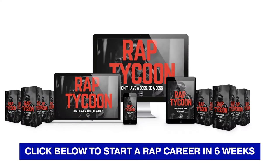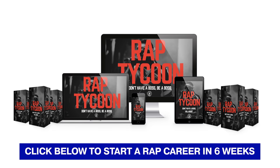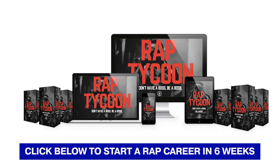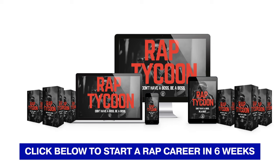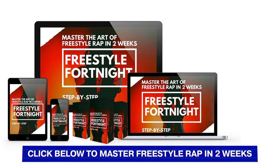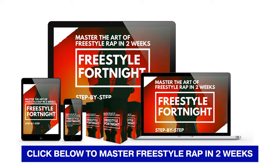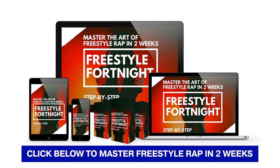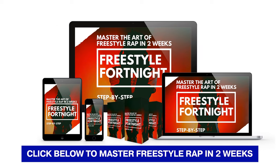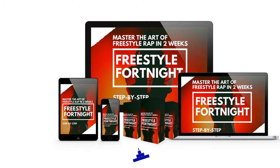Right before we rock into this, if you're considering taking rap more seriously to start a career or get good enough to rap full-time, we have an artist development course that shows you how to go from amateur to professional rapper in six weeks or less — in the first link in the video description. For those who want to learn freestyle rap specifically, we have a master-the-art-of-freestyle-rap course in the second link. So check those out. Now let's not waste any more time. Get ready to write a full rap song step-by-step starting now.